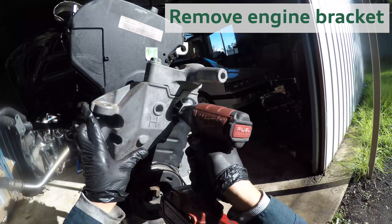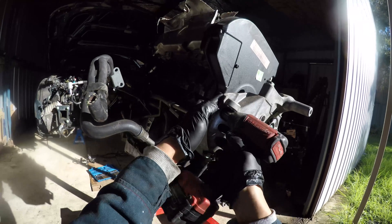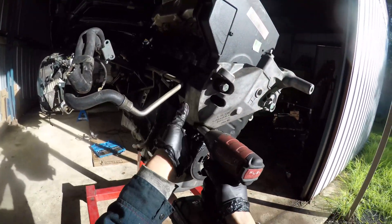Now we're looking at the front of the engine, and the engine bracket needs removing to access the timing gear covers. The top one is plastic and just clicks off to reveal the timing belt.